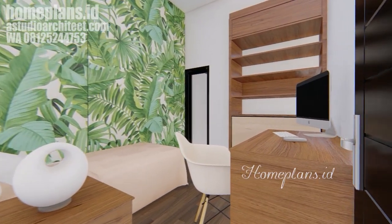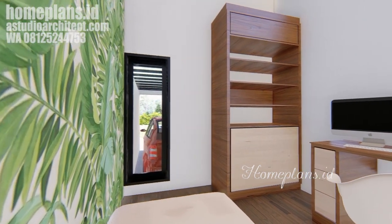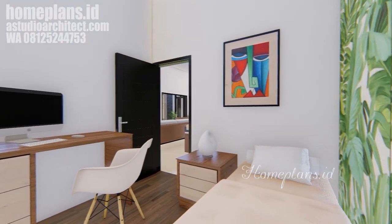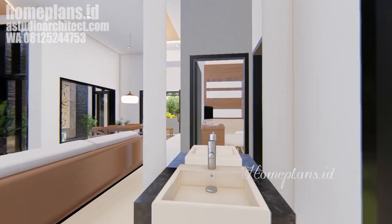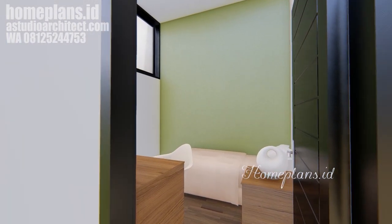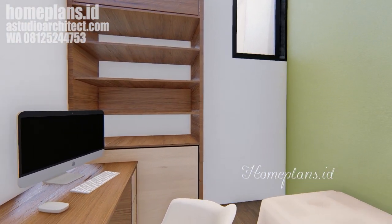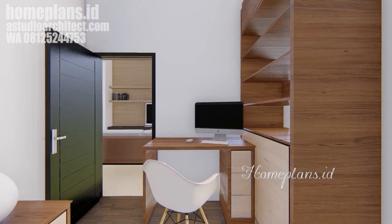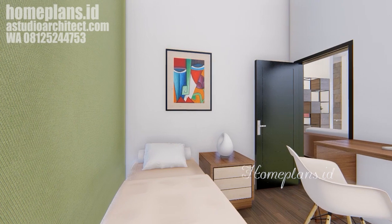Kita lanjutkan dengan menengok satu kamar tidur anak dengan background tanaman hutan tropis yang segar. Kamar tidur anak ini dirancang sederhana dengan beberapa furniture yang bisa didapatkan di toko-toko furniture dengan mudah. Kemudian kita tengok satu kamar tidur anak di belakang dengan background dinding warna hijau yang segar. Jendelanya menuju ke arah tangga dan bisa dibuka. Perabotnya masih sama — perabot sederhana yang mudah didapatkan di toko furniture biasa.